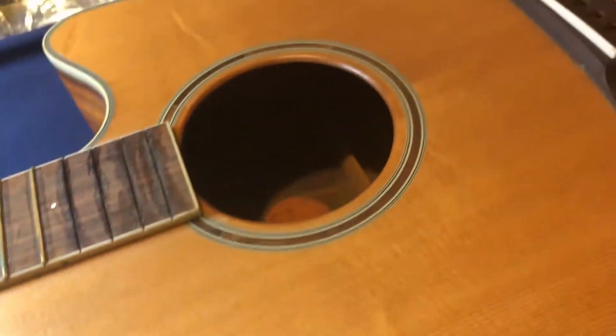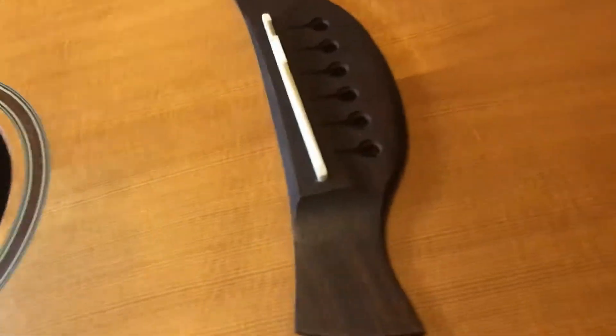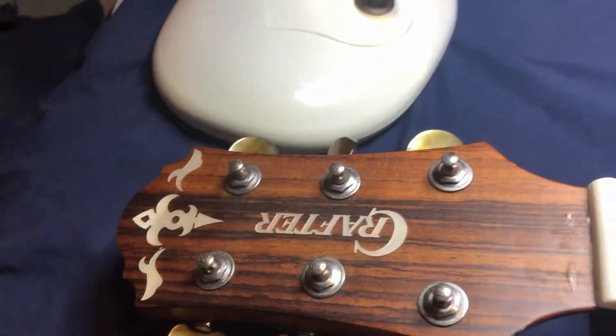I don't know what the electrics are like - I'm not going to plug it in yet because it didn't come with strings. Bridge looks fine, body doesn't look to be lifted. I'll do a full autopsy on it when I get my other camera up and running and start to look at the details.